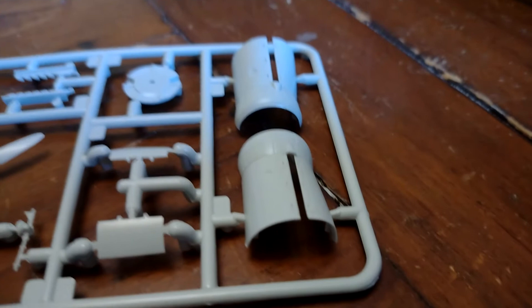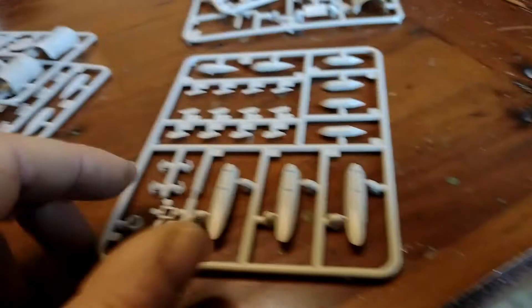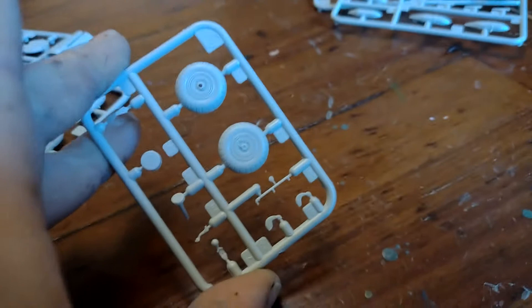A little bit basic - I mean, these exhaust stacks don't look amazing, but those engine cowlings do. This is nice. Those wheels look really good. All these bits and pieces - bombs. Oh God, I've got to put individual fins on the bombs. Seriously? That's a pain in the arse, isn't it? This is another bag - the same by the look of it. So this is the other side.